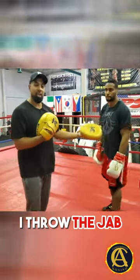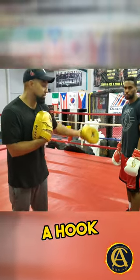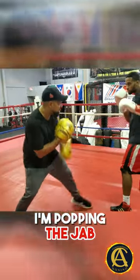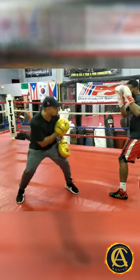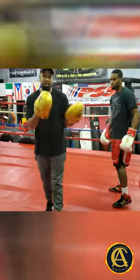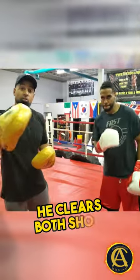See, so I throw the jab, he steps back out of range. I try to set him up with a hook, he's right back out of range, which is really good. So we'll go over that one more time. I'm popping the jab. Look at that — so even if I do touch something, he's put himself out of range enough where he clears both shots.